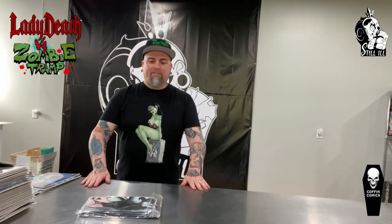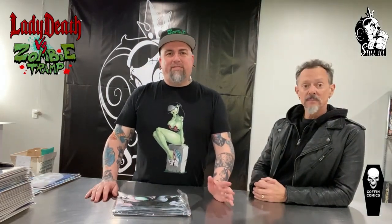Greetings everybody! Welcome to this little preview for the Lady Death versus Zombie Tramp campaign. We wanted to talk about not just the books but also some dope merch. I'm Brian Clue of Coffin Comics, creator of Lady Death, and we're here with Dan Mendoza, the one and only creator of Zombie Tramp.